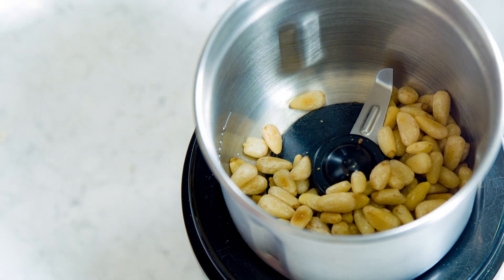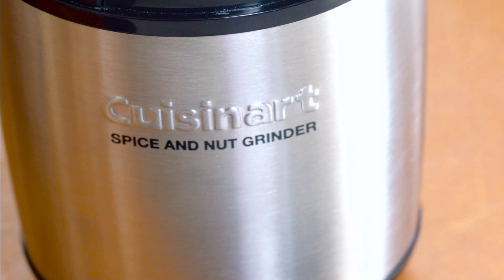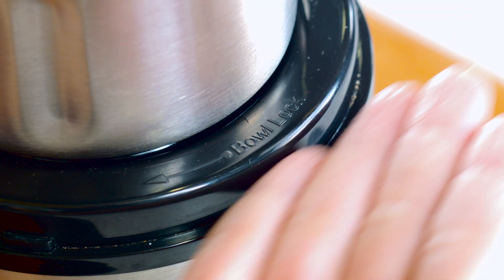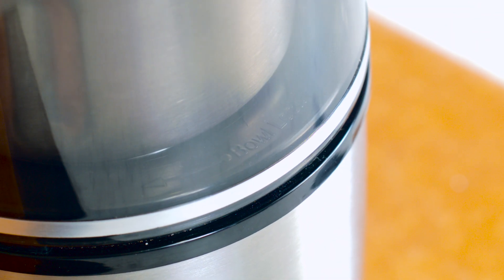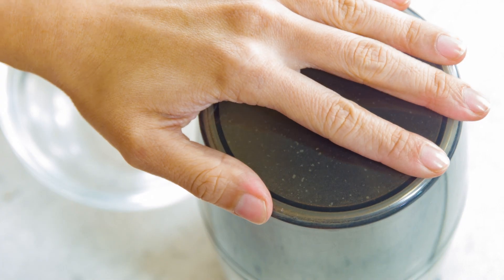Pour the pine nuts into the Cuisine Art Spice & Nut Grinder to roughly chop them up. The built-in safety interlock prevents the machine from operating unless the lid is securely in place. To start grinding, simply press the lid down.